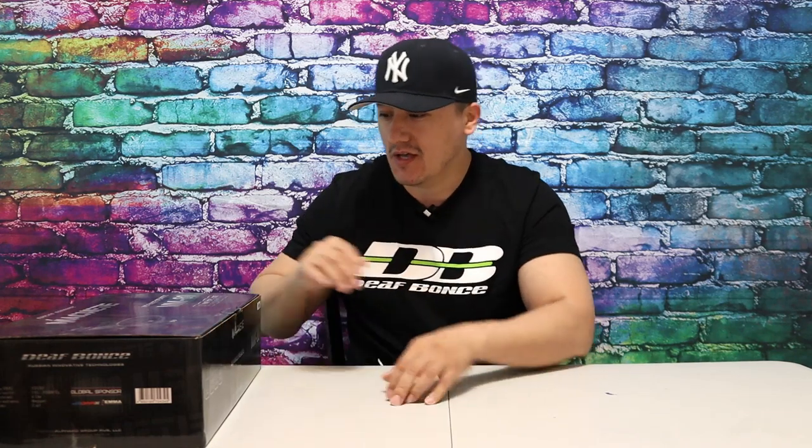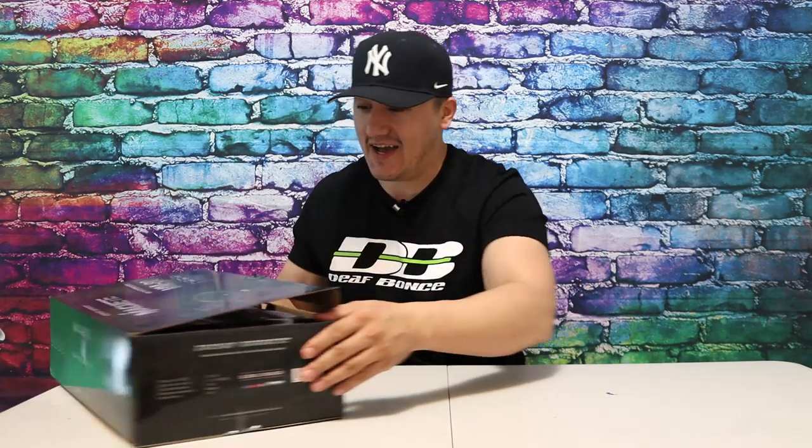Some guys on my channel always ask why I compare a mid-range with a mid-bass speaker. But if a mid-range speaker advertises that it plays from 100 Hz to 5,000 Hz, for me it doesn't matter what it's labeled — mid-range or subwoofer — it will play on that range. So let's open it and see what's inside.